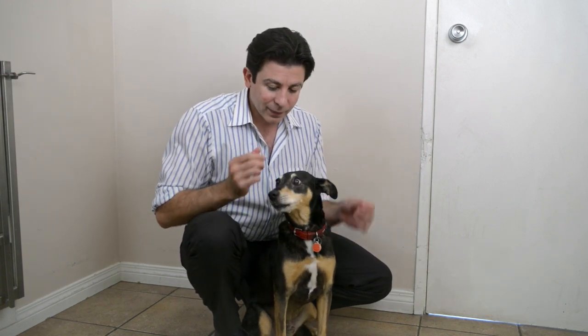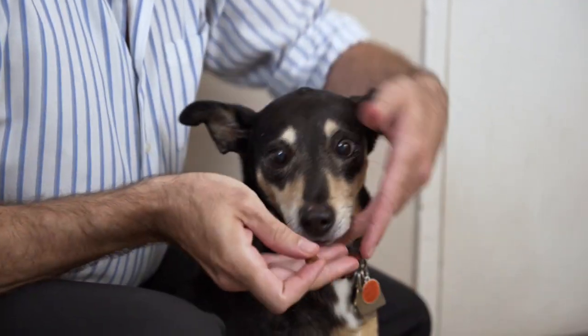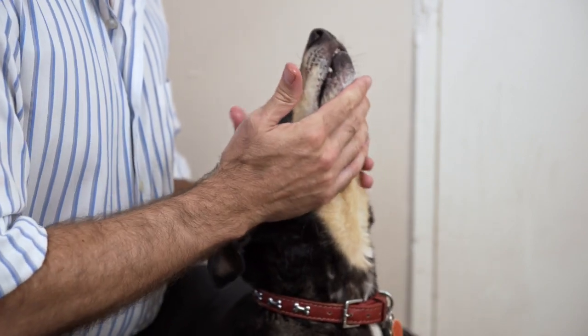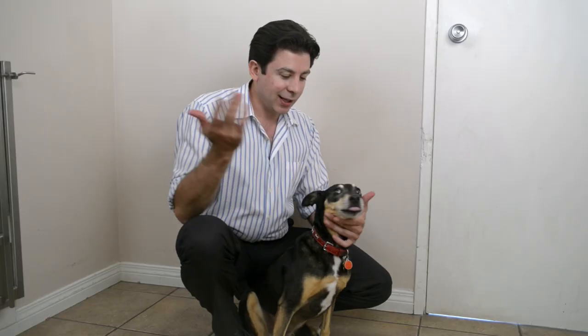Cedric, you're a good boy. Yes, you are. So let's pretend this is a pill — you're going to open up his mouth and shove your hand right to the very back, then keep the mouth closed, chin at the ceiling: one, two, three — and the pill is gone.